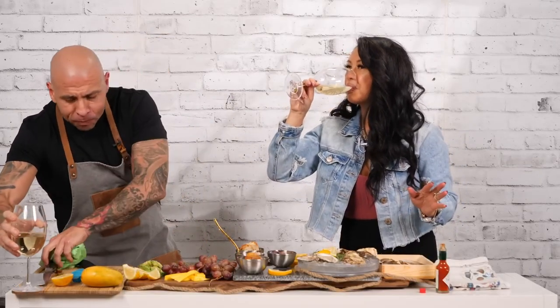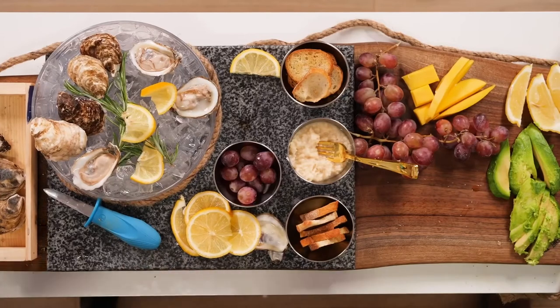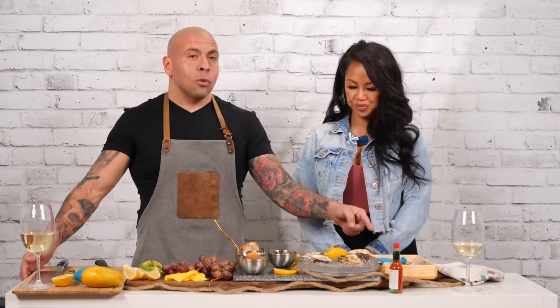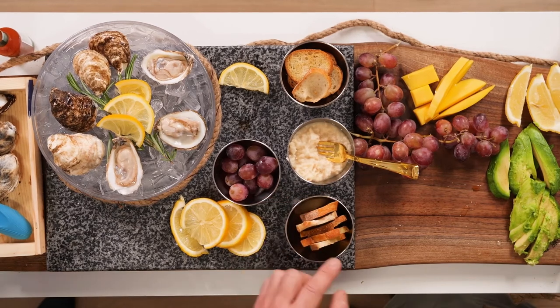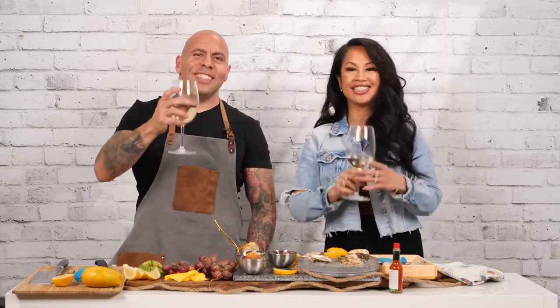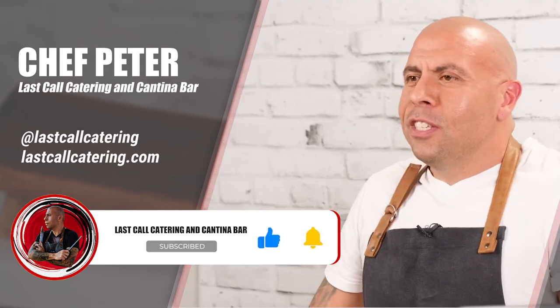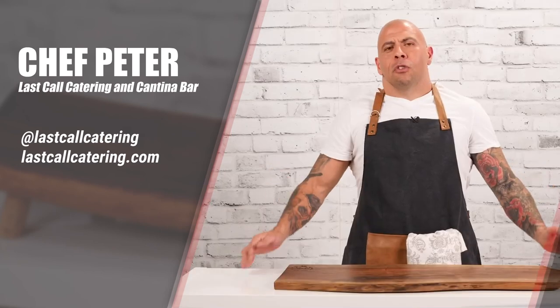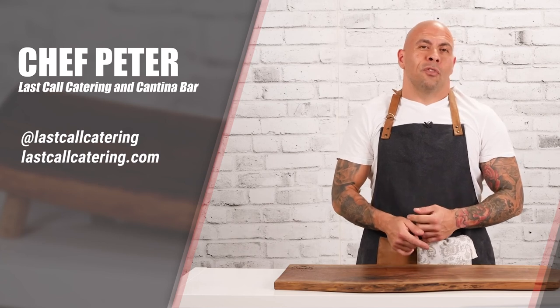Thank you so much for coming — this has been an amazing tutorial and we had a lot of fun. There's a whole box, so we're going to keep going. To recap what's on this amazing board: East Coast oysters, lemons, grapes, horseradish, crostini bread, mangos, avocados, and our white wine. Thank you so much, Carm. If you have any questions or suggestions, reach out to me on Instagram or YouTube. If you're in the GTA and want me to cater your events or order a take-home charcuterie board, reach out. Cheers, everybody — see you next time!